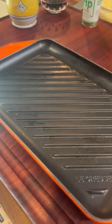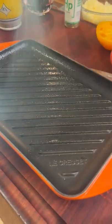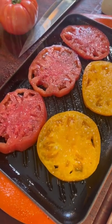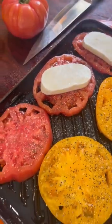We're going to go with a Le Creuset grill pan, a little bit of avocado oil. Lay down our tomatoes. Salt your tomatoes. A little bit of fresh ground pepper.